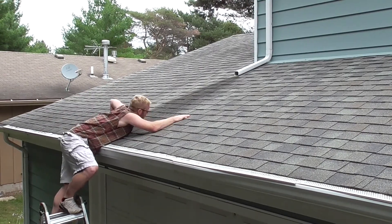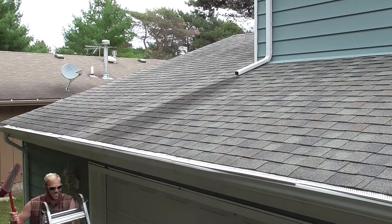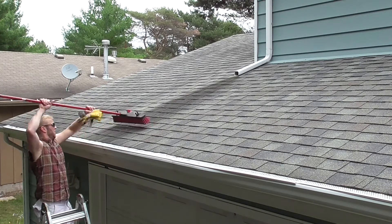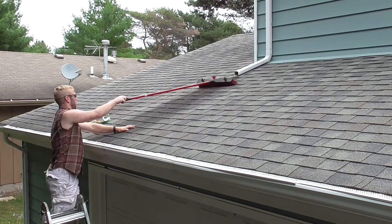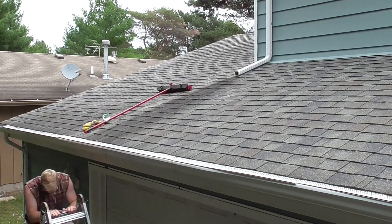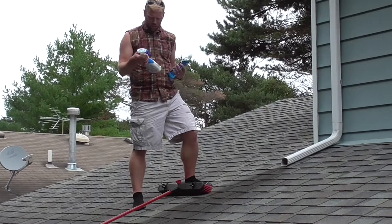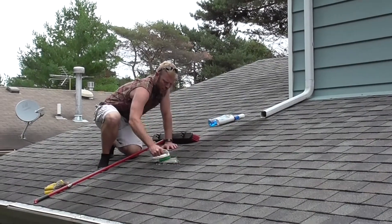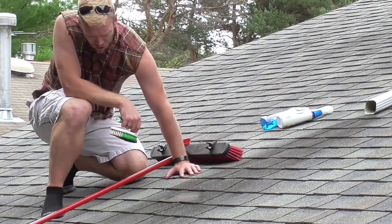Oh gosh, okay. Now I'm okay. I'm on a shingle — literally. Alright, now I've got an idea. Got some Soft Scrub. I don't know what it's supposed to look like, but I don't think it's supposed to look like that.